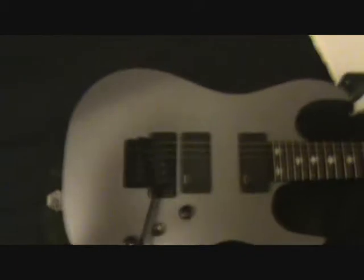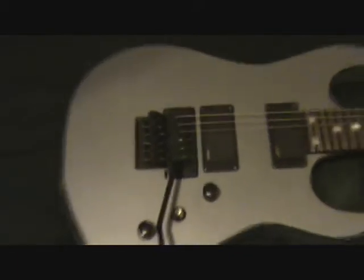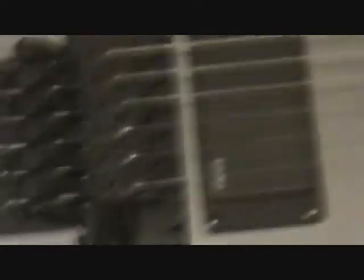Okay, so here is the guitar itself. It has two EMG pickups — this is an 81, and that's an 85. It's also got a Floyd Rose original bridge, not the licensed one, this is the original with the bar. It's got one tone, a three-way toggle, and one volume knob.